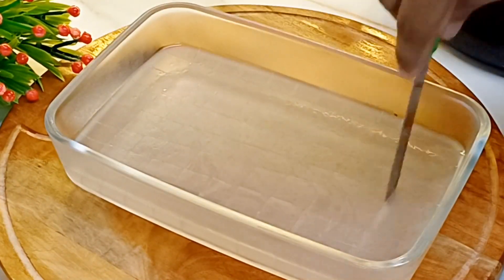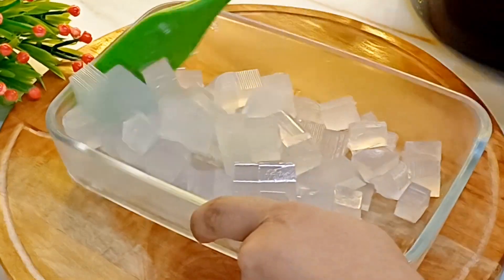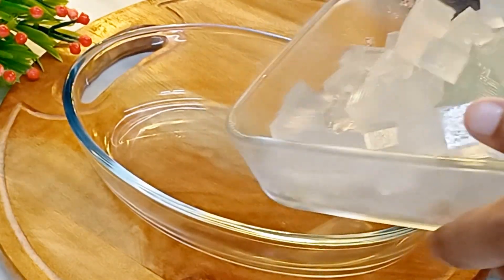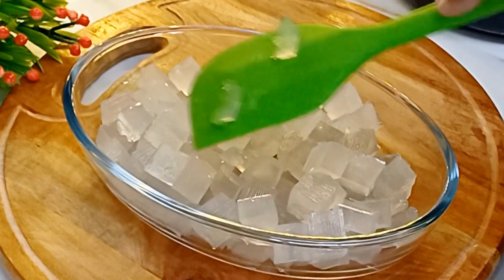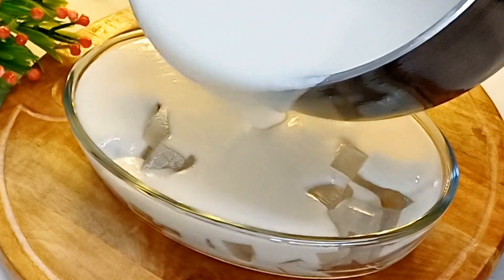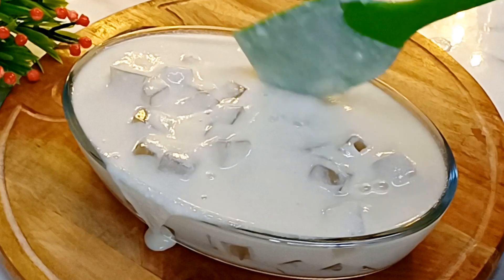I am going to cut it into cubes and put it in a bowl. I am going to mix the pudding. Let's coat it with the jelly.